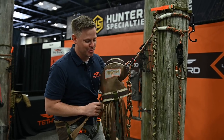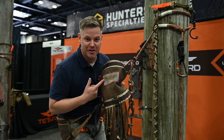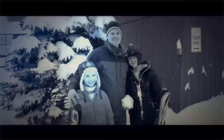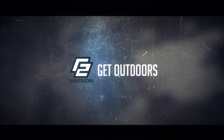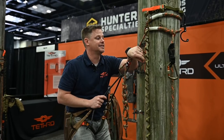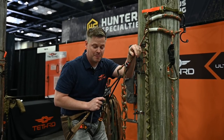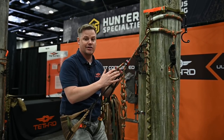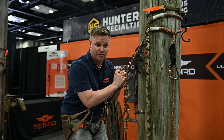What's up, outdoorsman Greg here. Today we're talking about the brand new Tethered Phantom. We're here at the ATA — today is Wednesday as we're setting up — and I wanted to do a quick overview of some of the things that Tethered came up with for this brand new Phantom.